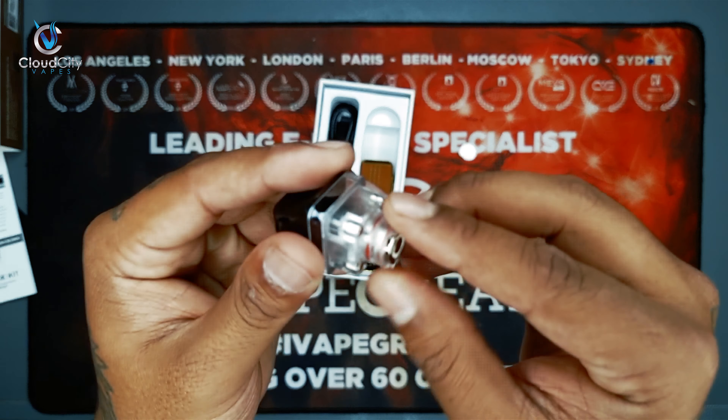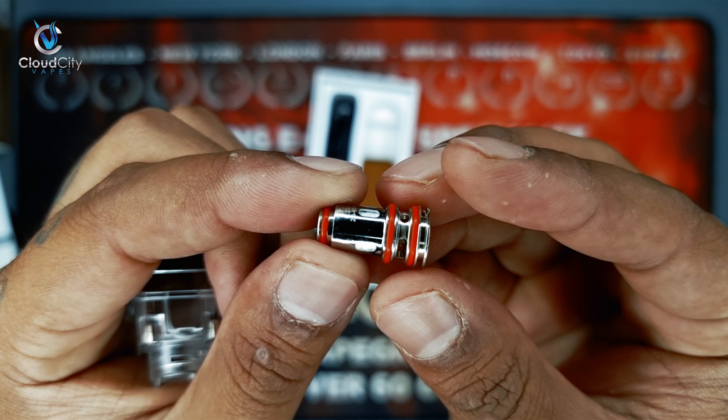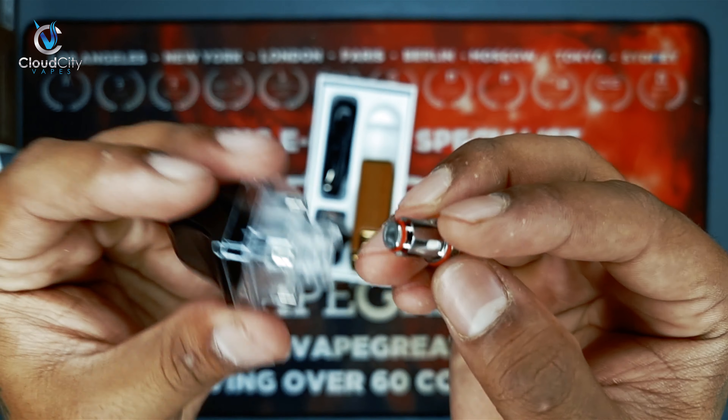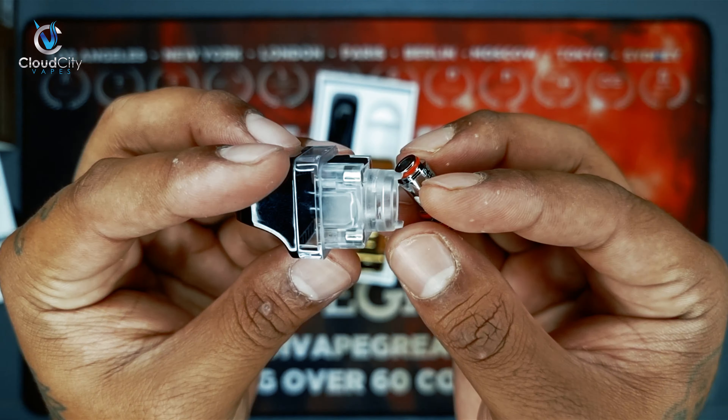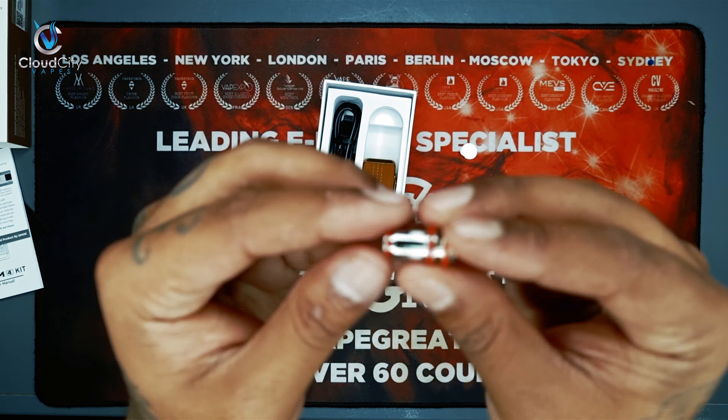As you can see, this is the coil inside the pod, and we have another one with the new pod as well. Probably the capacity is the same, but the 5ml is also available to buy from Cloud City Vapes. Let's have a quick look inside — here is the coil. Just pull it off. It's really easy to change. Whenever your coil is burned, you simply put it in and take it out. And they also include an extra coil in case you need one.